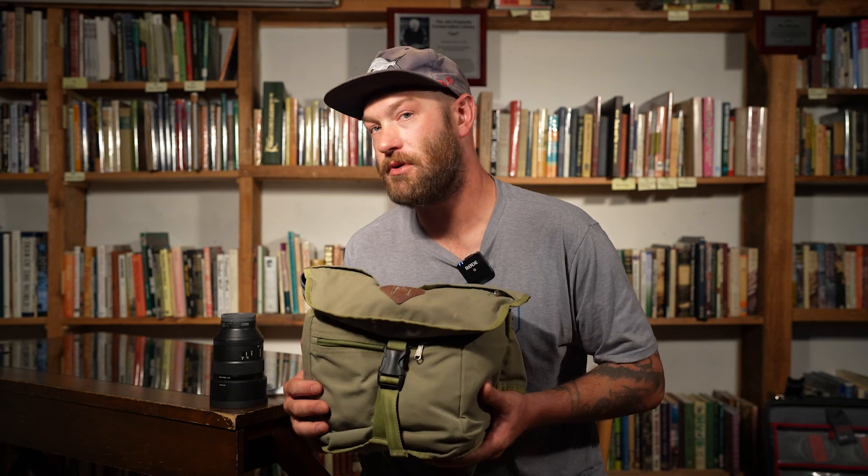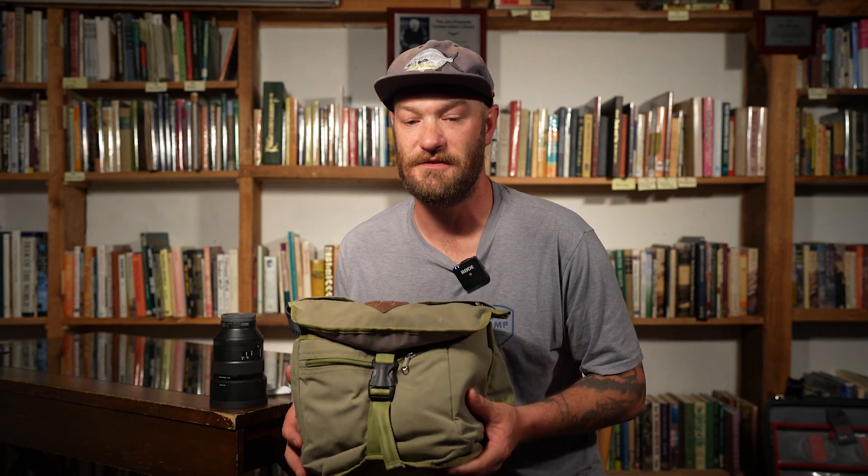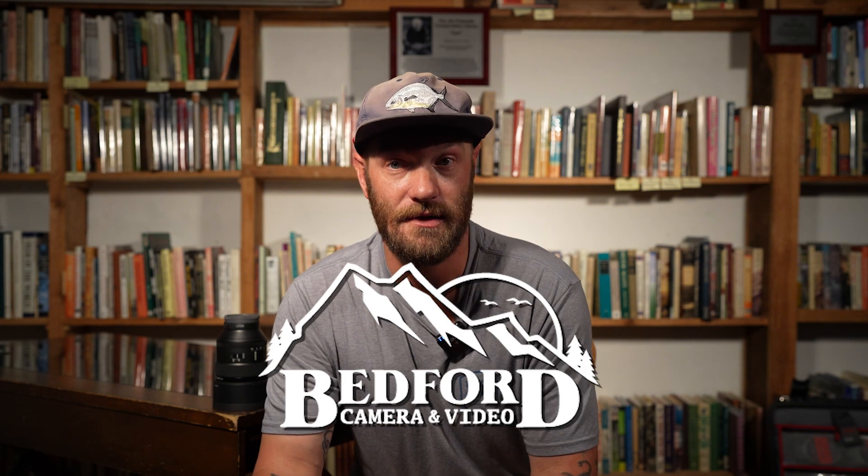This way you have everything where you need it to be. It's in a nice little kit — you can pull it out, it's not going to get in the way, and it's just more contained and easier for you to get to while you're out in the field.